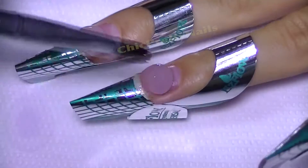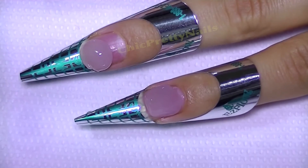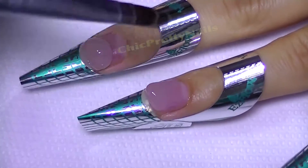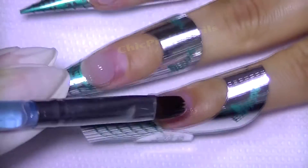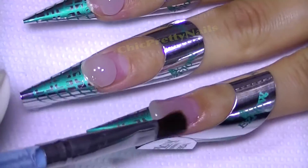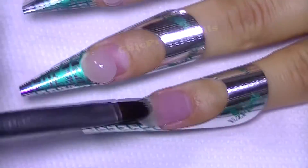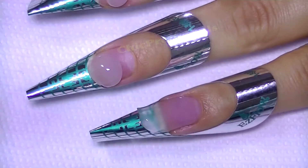I begin working on the nail like it was acrylic, but without worrying that it's going to dry. It is amazing.